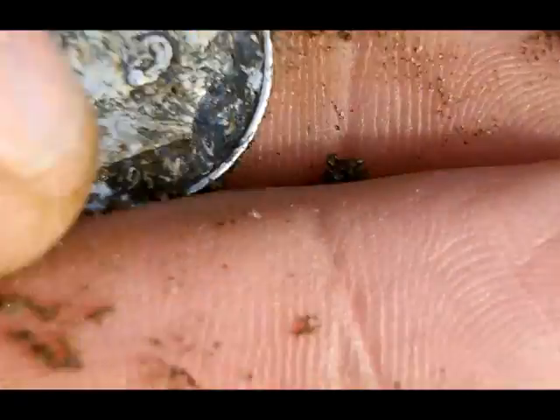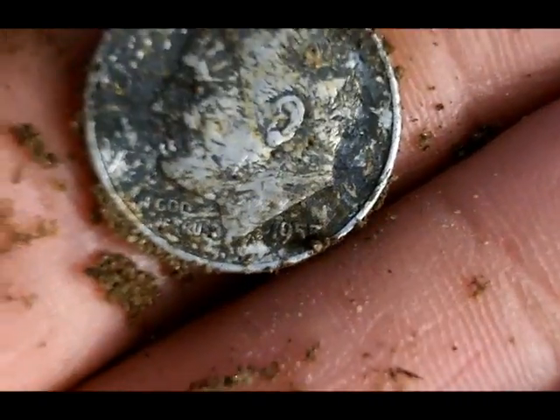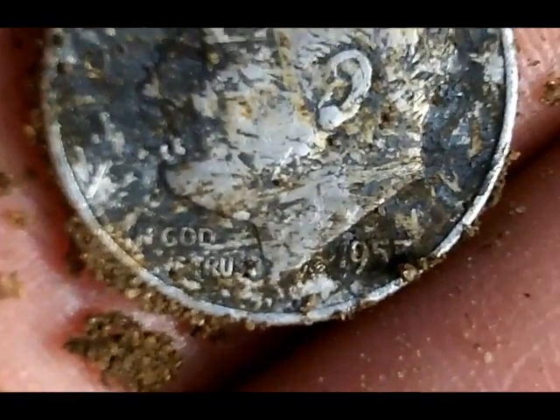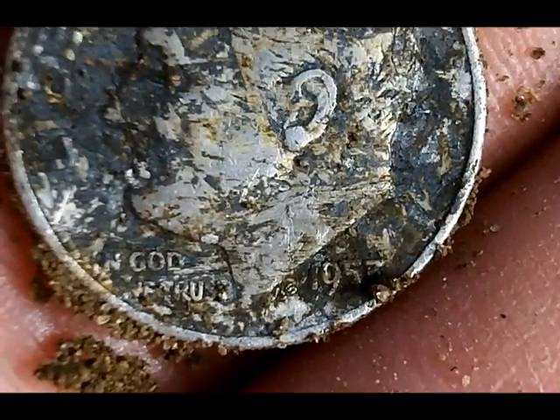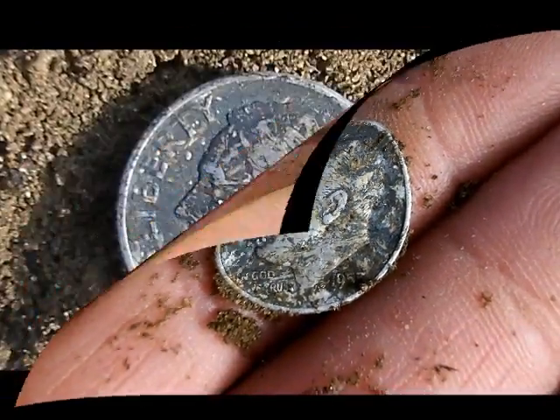Let me see if I can get a date. All I can see without brushing it off anymore is, I think it's a 57. Got a silver. I'm going to keep digging. Maybe there's another one out here for me.